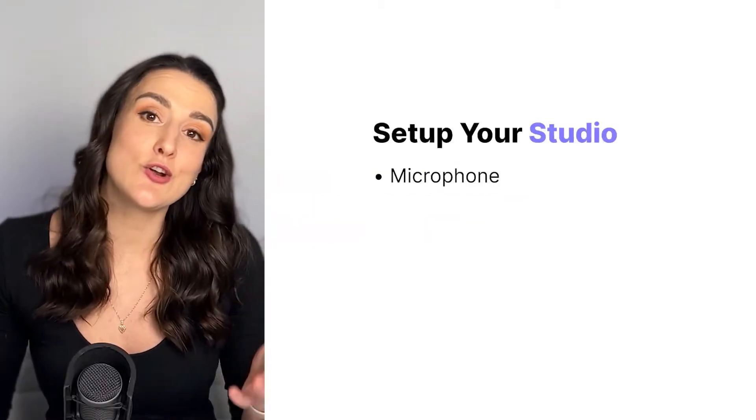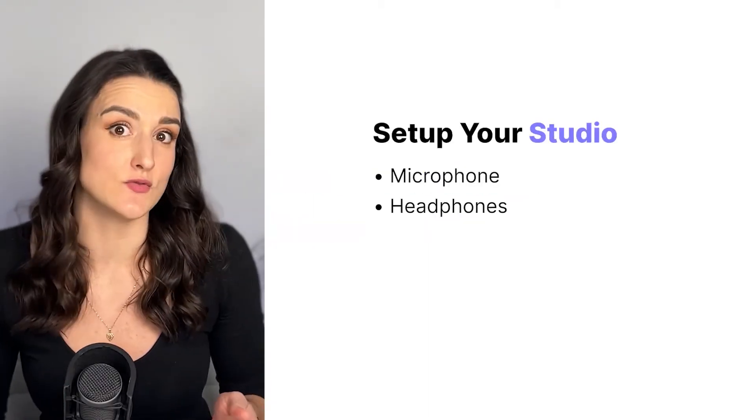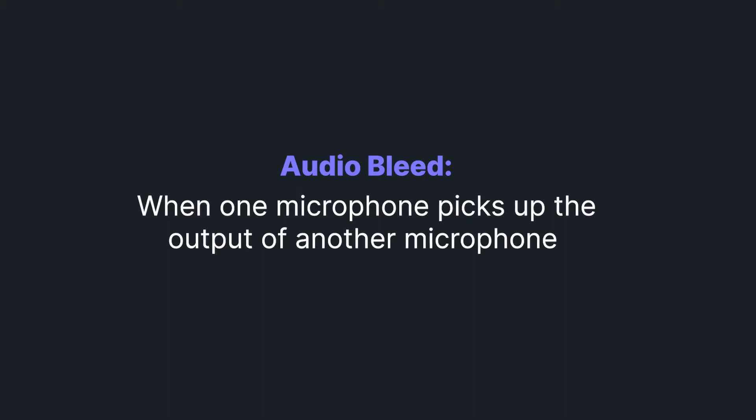If you're recording remotely, you're going to want to have some headphones. You can use any headphones for this. The main purpose is to prevent audio bleed, which is when your mic picks up the output of your guest's mic.